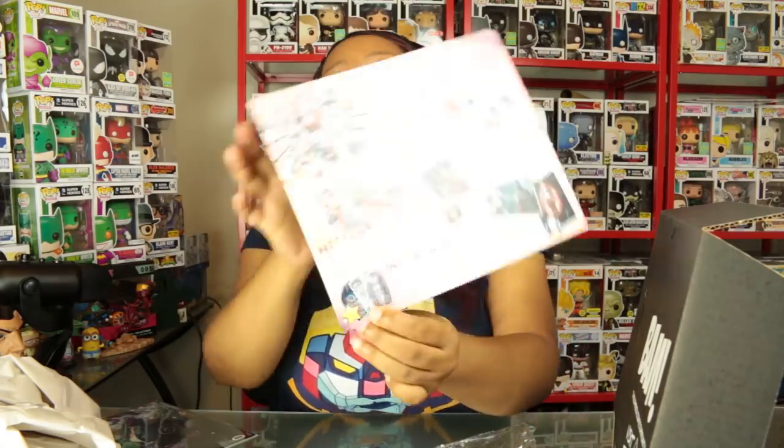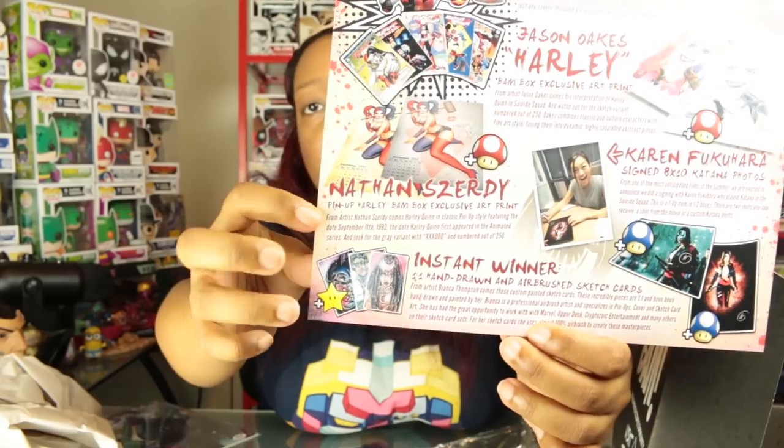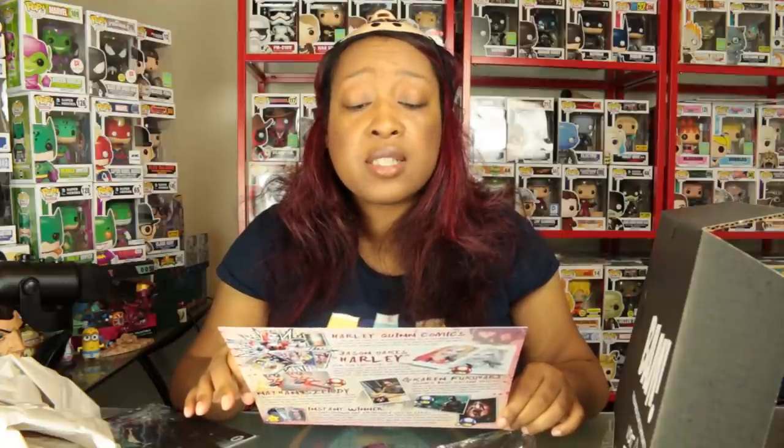I didn't get the instant winner sketch card, but if you got an instant winner card you got one of those. Then we have the BAM Box exclusive hat pins in Jim Carrey style. Artist Kelly Ferguson took three of Jim Carrey's craziest roles and recreated the look in her unique style, featuring the Cable Guy, Ace Ventura, and The Mask. Kelly is a part-time filmmaker and artist influenced by Edward Gorey, Jamie Hewlett, Basil Gogos, and Wassily Kandinsky.